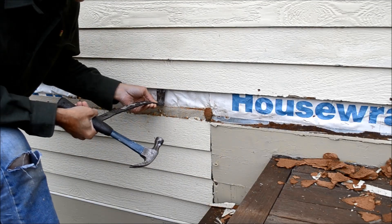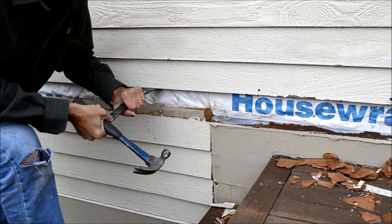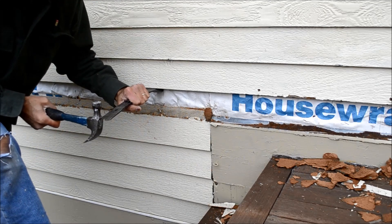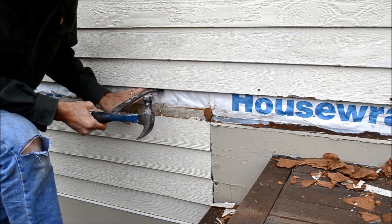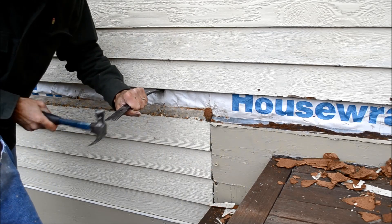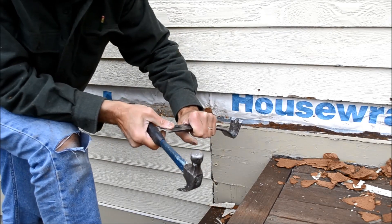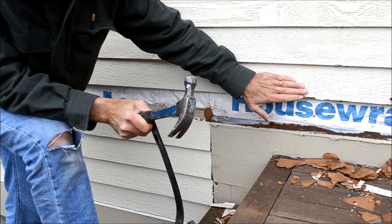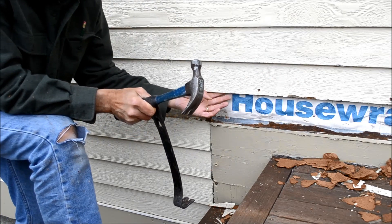Now I'm taking the round end of my pry bar, sticking it up underneath the above clapboard where the nail was cut, and using my hammer to basically pound that remaining portion of the nail into the sheathing. I'm doing that along the entire length of the clapboard where the nails are. This way I'll be able to slide the new clapboard up and underneath easily.